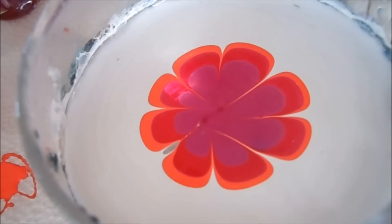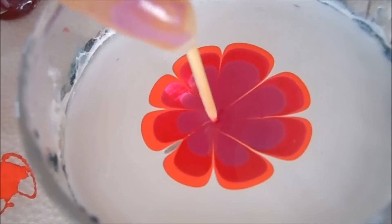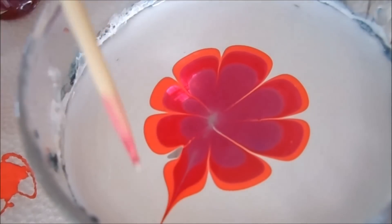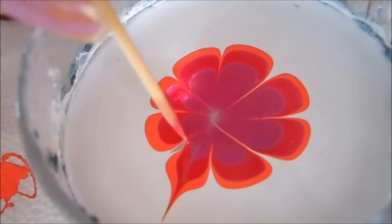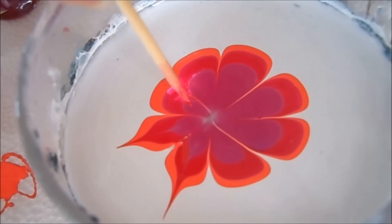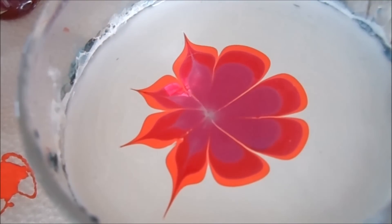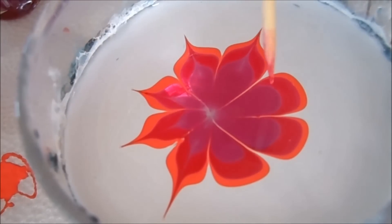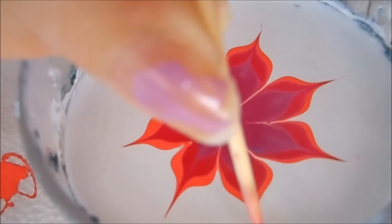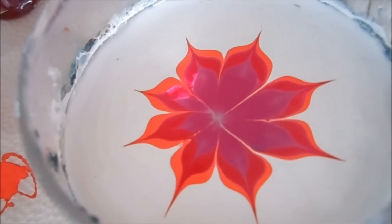Here's the flower design and now I want to clean up a little bit. I want to kind of go in the center and pull it in. And now I want to kind of pull it outward to give it that really pretty flower petals. Now I'm going to take a nail and go for the part that I really like.